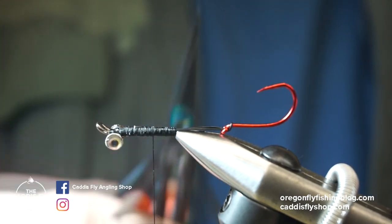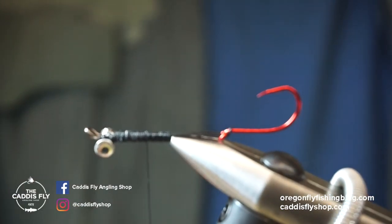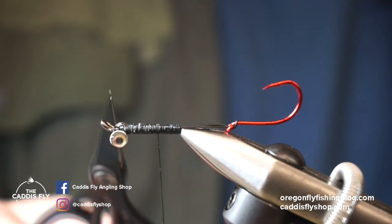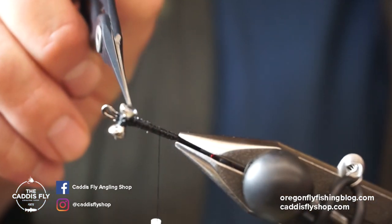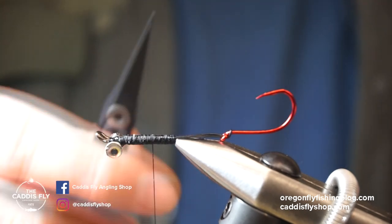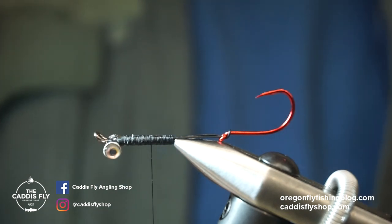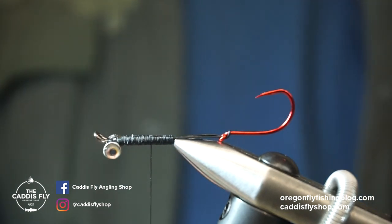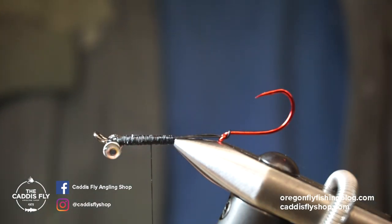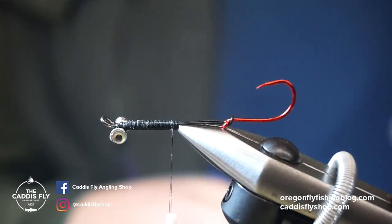I'm tying this today on a 27-millimeter Aqua Fly return-eye shank. The eyes on here are hairline flat-end tungsten with a little adhesive eye — that's in one-eighth inch, and they make these in a bunch of different colors and sizes. I've also got a little Gamakatsu octopus hook in red. I took the liberty of dressing the hook already, so we're going to start the fly now.